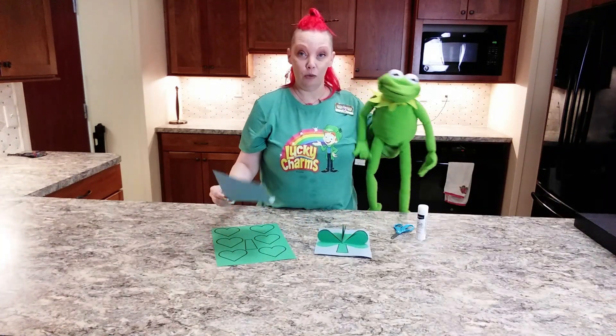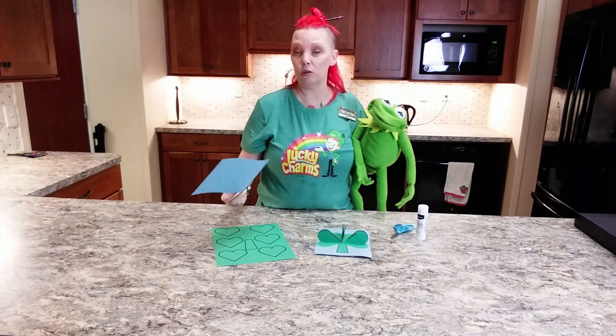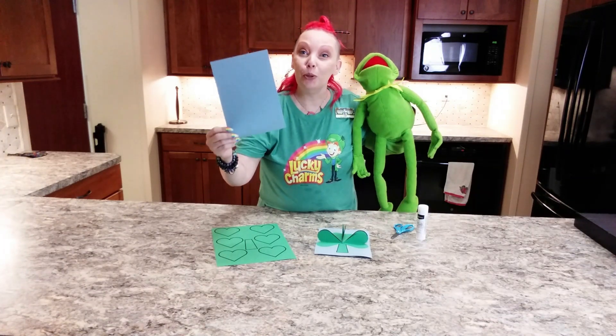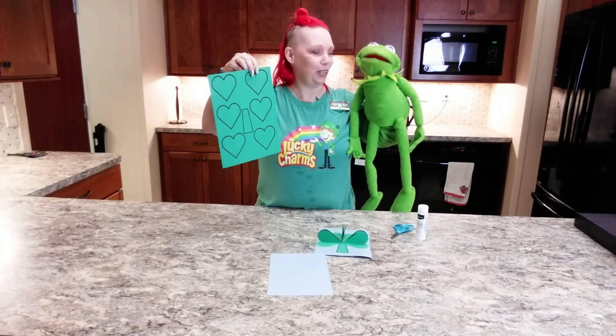So when you come to the library to do either curbside or if you're coming into the building to do express checkout, you will receive this one piece of blue — I know it's not green — blue paper, and you will receive this one piece of green paper.